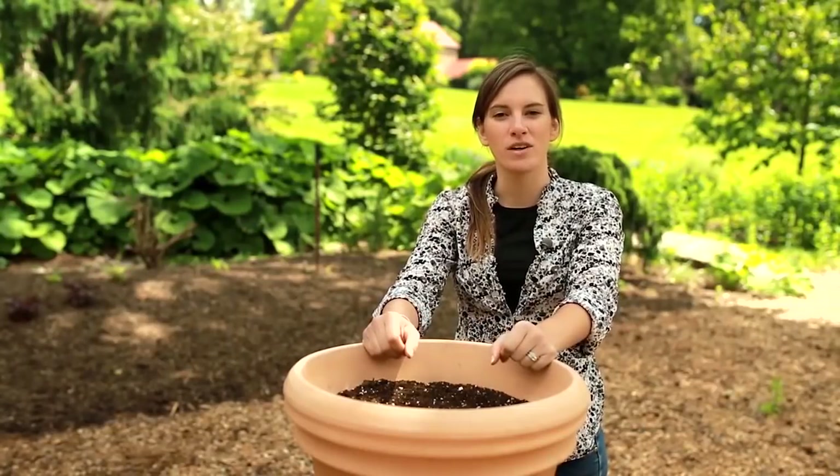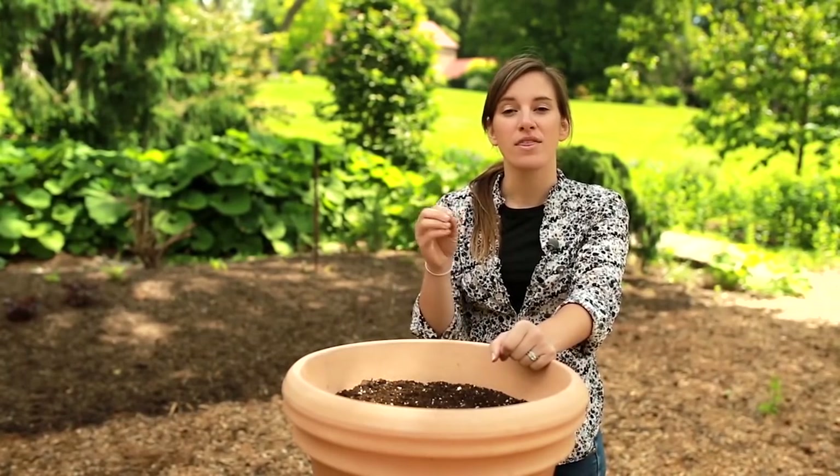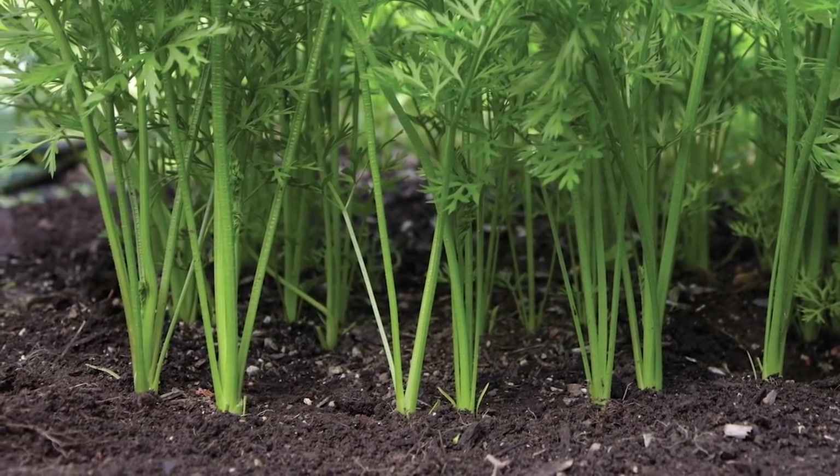Now gently water the container to settle the soil and start the germination process. Your seedlings should emerge from the soil in about 10 days. Once they're two inches tall, thin the group to leave one seedling — the strongest and tallest — remaining.